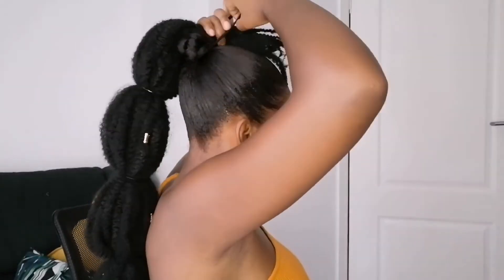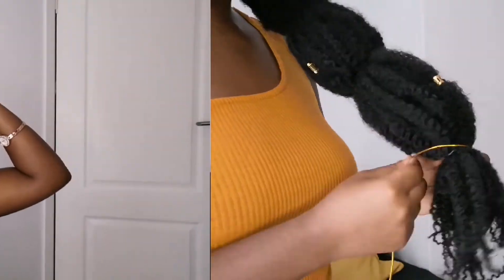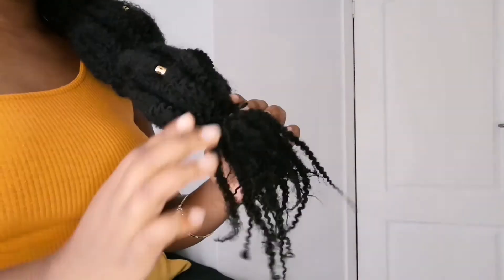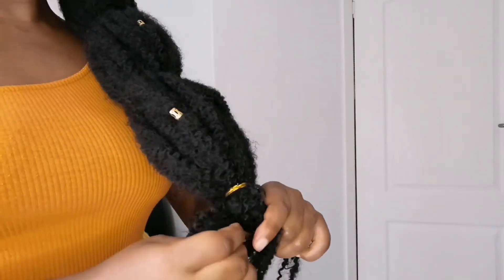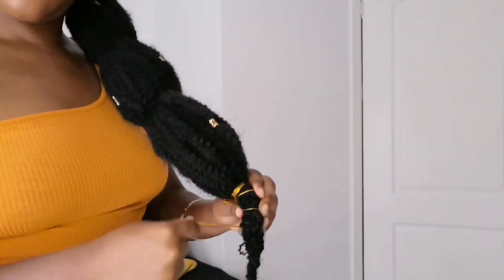Another bonus point about this hairstyle is that you can actually take down the hair extension once you're done at the end of the day and you can still use it again — I still have this hair extension. This hairstyle actually lasted me for about a week and a half because I used gel on my hair, so the gel ended up getting all flaky, and obviously I had to wash my hair.